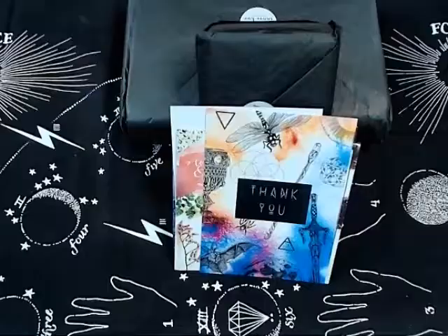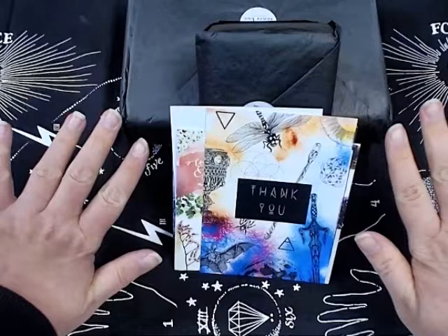Hey guys, it's Holly from Cape Cod Creatures. I'm super excited because look what came in the mail today — my Inner Hue order: the Lumina Tarot and the Connected and Free Alchemist Oracle! I cannot wait to unbox these. I haven't even taken them out of the paper yet, just out of the bubble wrap and the box they came in. We are going to do an unboxing right now!